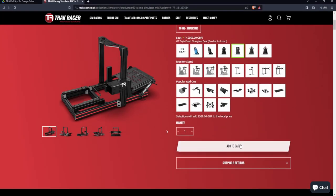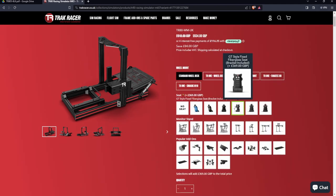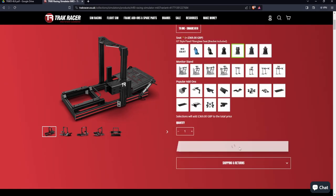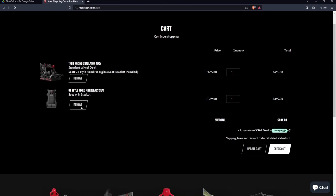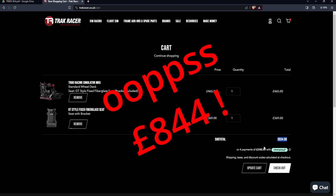When you click onto it you have all the added extras so you can get whatever you want to suit your needs. I opted to get the GT style fixed fiberglass seat. When added to the cart we had £465, which was with an £84 saving because it was on sale. The bucket seat was £370, coming to £834, and then there was a £10 delivery charge, so all in all £843 for this setup.